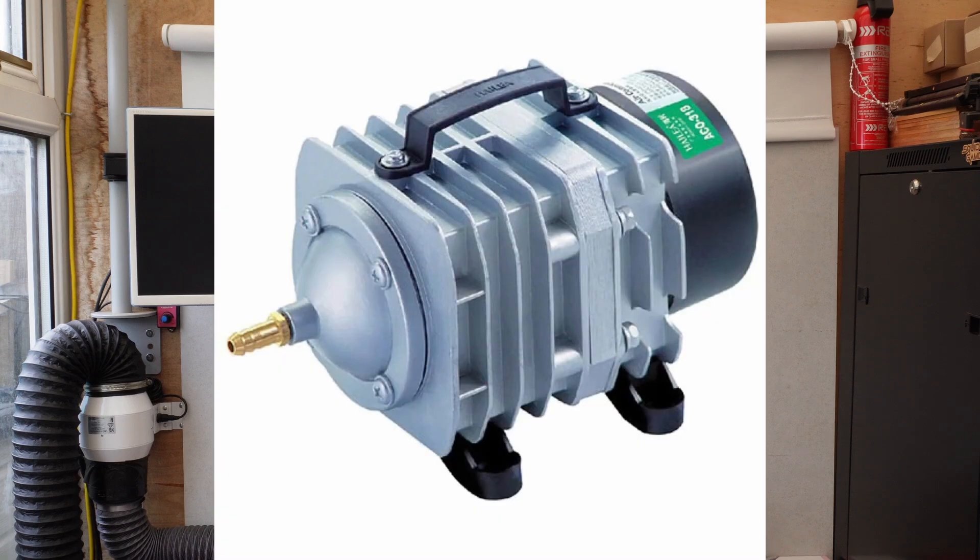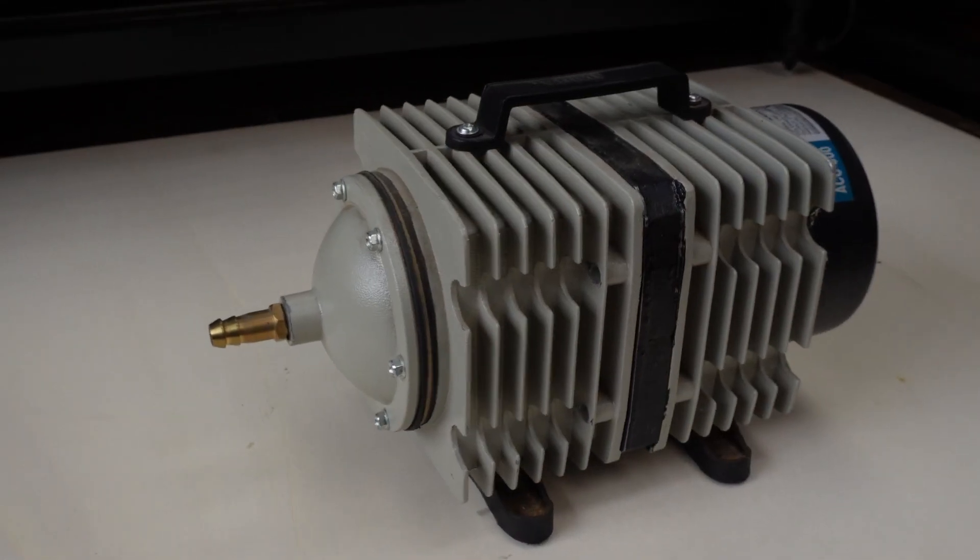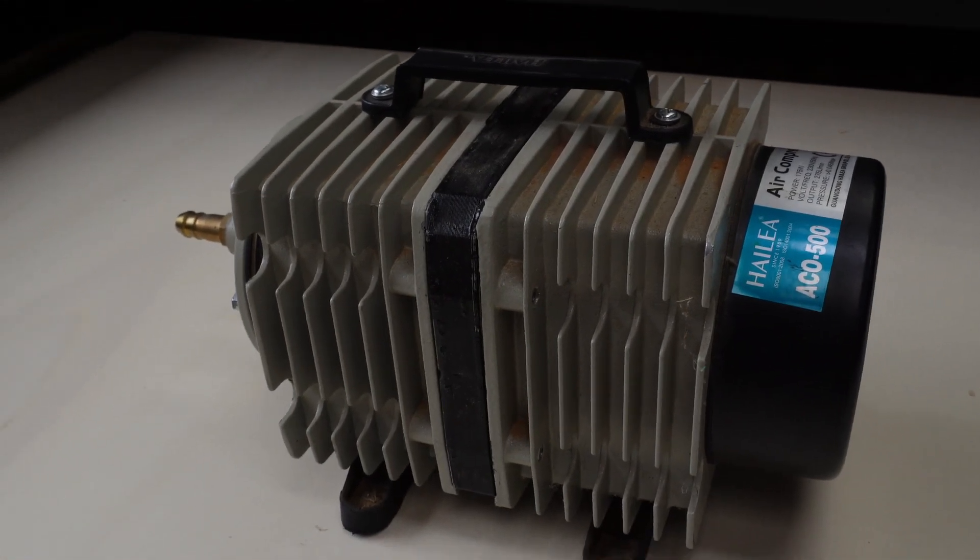Let's start with Air Assist. Maybe you're using a small Hailea fish pump, such as one of these, or even a different style such as one of these. They work fine, but upgrading to something a little larger, such as the Hailea ACO500, makes a big difference.